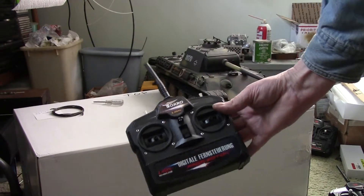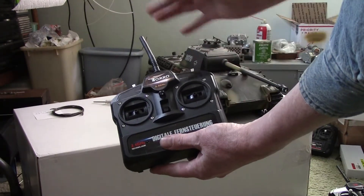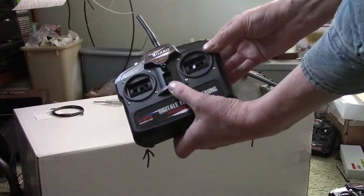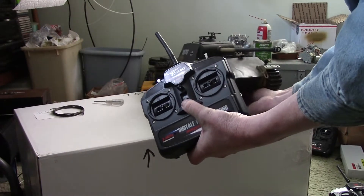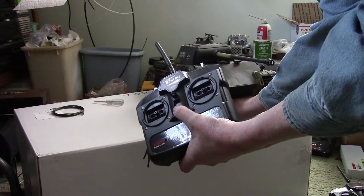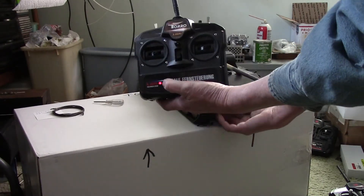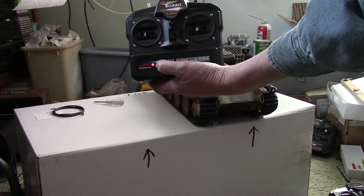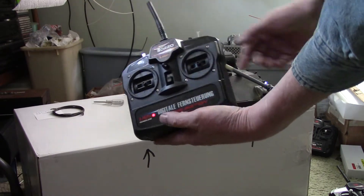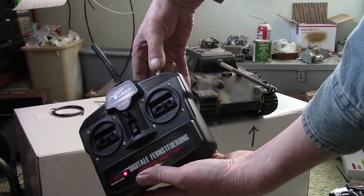Now with the transmitter ready to go — you can see I don't even have joysticks on this one, it's brand new — what you do is this: the switch on the right, flip it forward. Now you're going to turn on the tank and then turn on the transmitter, and try to do them very close together. So tank on, transmitter on. You might be able to see that that light is flashing. The instructions say five minutes, but that's a bunch of crap. Once the light stops flashing, flip that switch back.